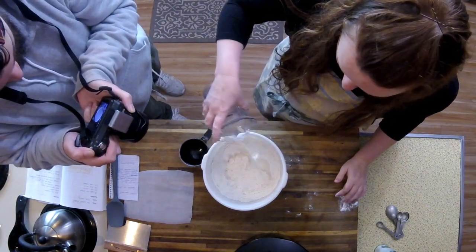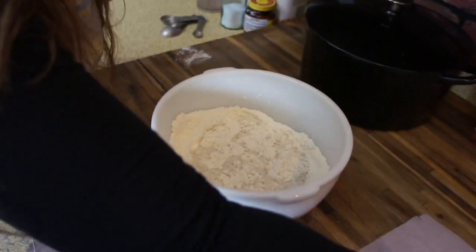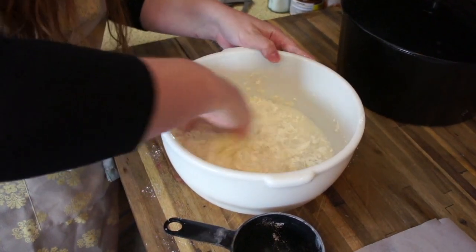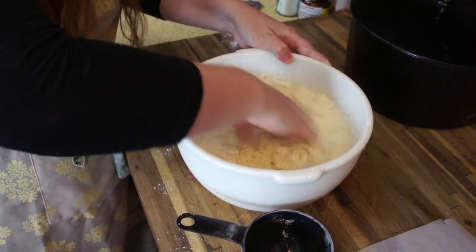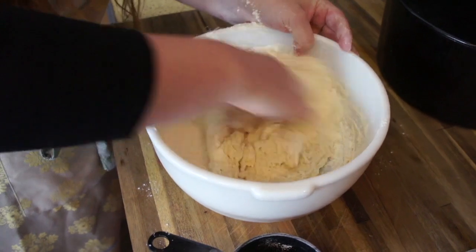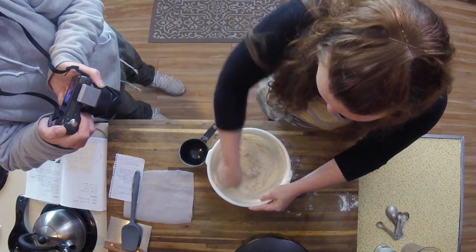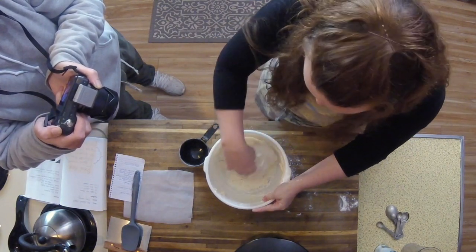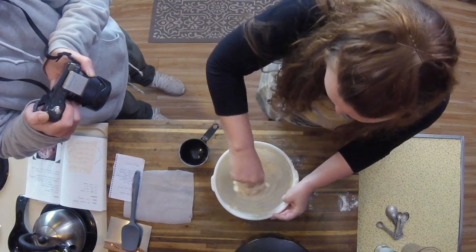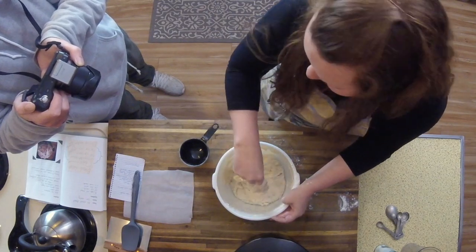I'm just going to pour it in here. If you want to get your hands dirty, go for it; if you want to use a spatula, you can. I'm just going to use my hands. You just want to hydrate — make sure all of that dough is nice and hydrated with no dry pieces. This is a no-knead dough, so we're really just giving it a nice stir, making sure all of the dry ingredients get some moisture and are nicely hydrated. You are going to have some stick to your hands — it's going to happen — but not a big deal. Kids really like doing this part; it's fun, it feels pretty cool.